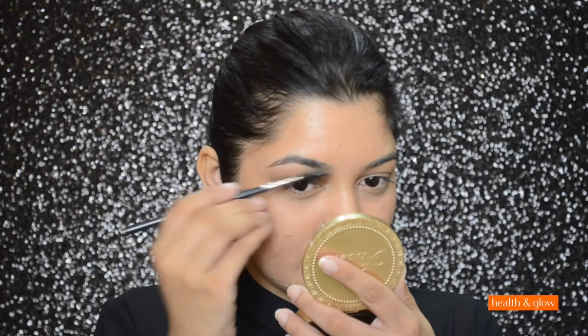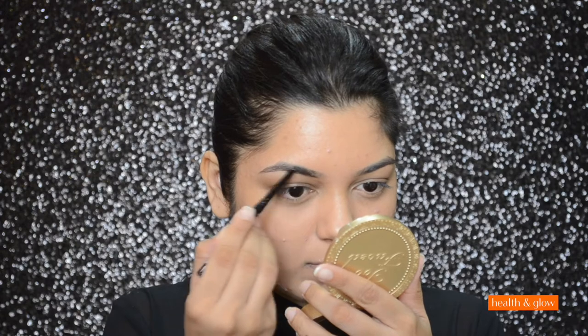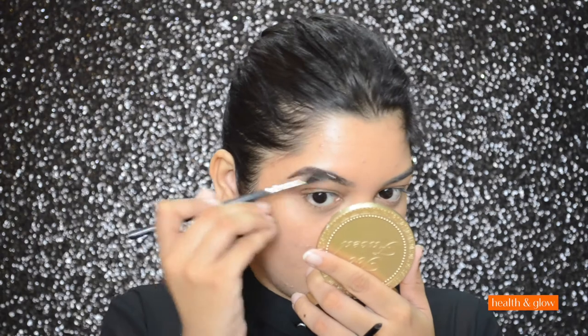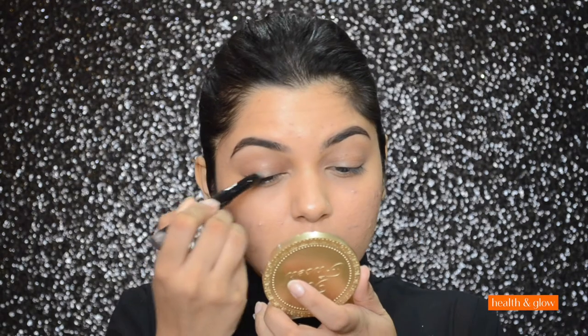The second step is to fill in my brows. I'm going to fill in my brows with Lakme's Precision Eyebrow Artist in color Dark Brown.